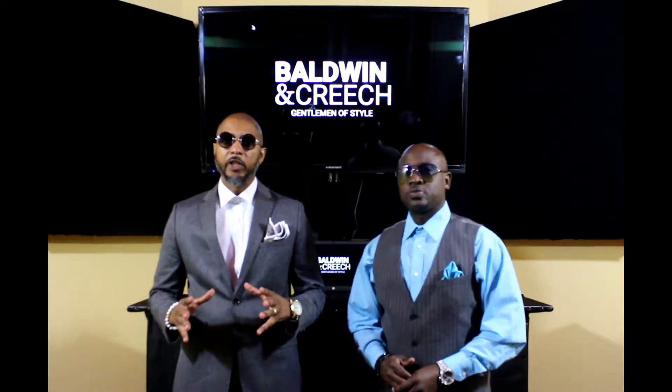Welcome to another edition of Baldwin and Creech, Gentlemen of Style. I'm Baldwin. And I'm Creech. Today we're going to bring you our third installment of Shades of Grey.